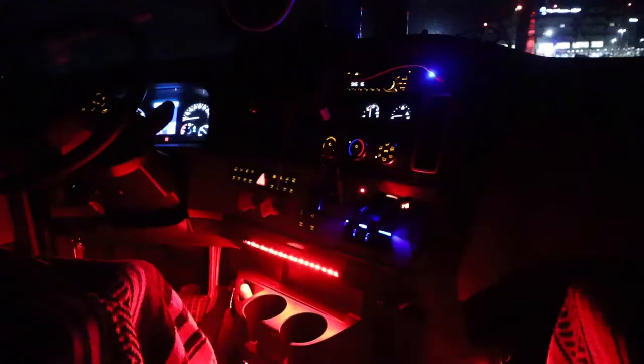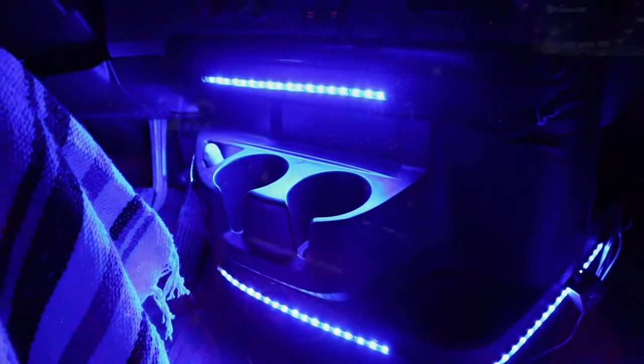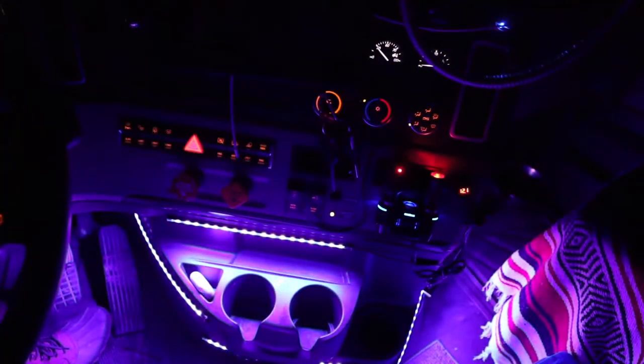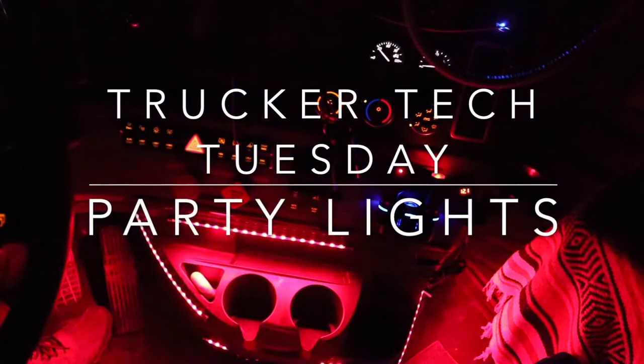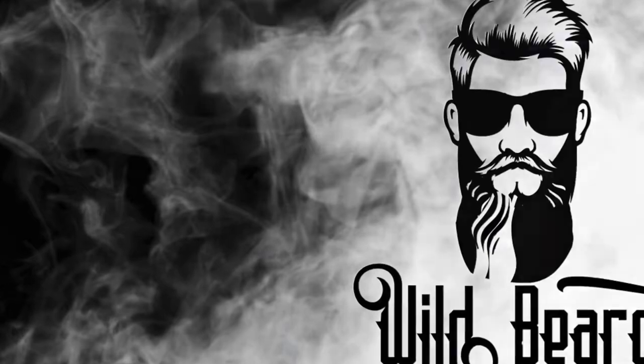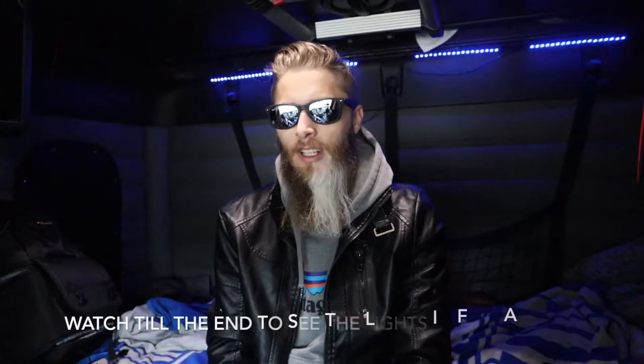What's up, it's Wild Beard and it's Trucker Tech Tuesday - starting a new series talking about technology in the truck. Today we're going to talk about party lights. This is Trucker Tech Tuesday, where we talk about different stuff that I use in the truck to help me with my job and things that help my overall outlook on trucking in general.